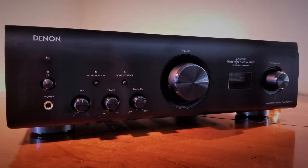Hey guys, welcome back to The Neighborhood. It's your friendly neighborhood reviewer with Intuit Reviews. Today's video features the Denon PMA1600NE. This is a 140 watts into 4 ohms, 70 watts into 8 ohms, 2-channel driven stereo amplifier from Denon, and it's a beast.